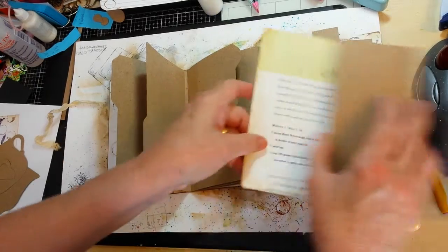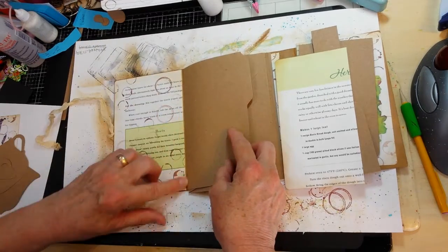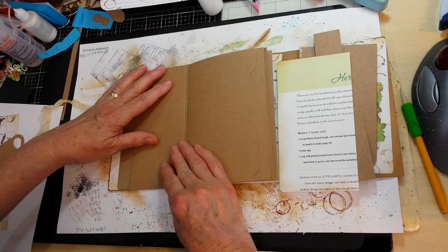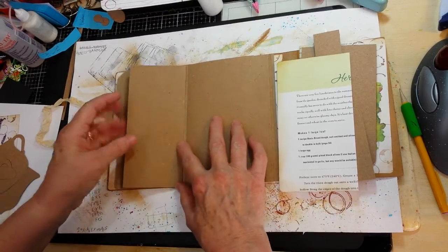Each one is going to have a pocket on the back side because that's where my gusset space is. The front side is flush with the front cover, so the pocket is going to be on the back of each of these because that's where I have the most room to work with.